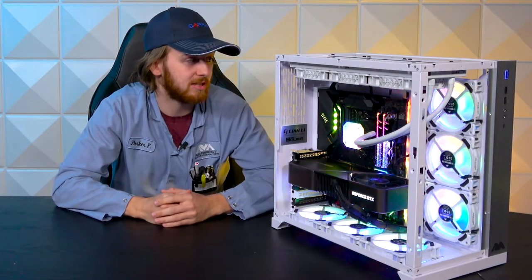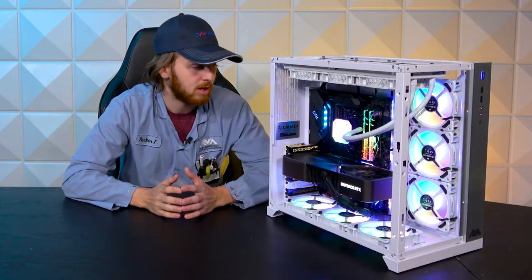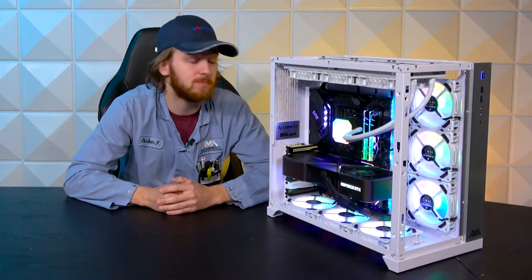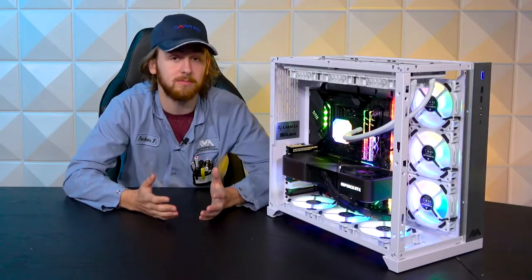The base of it is an X570 Tai Chi Razer Edition — pretty similar to the normal Tai Chi board except it's all Razer branded, so it looks super nice. Slapped into that board is an R9 5900X. That's one of the Ryzen CPUs — a pretty beefy CPU if you're looking to do workstation-type stuff, and it runs all the games you could ever think of.